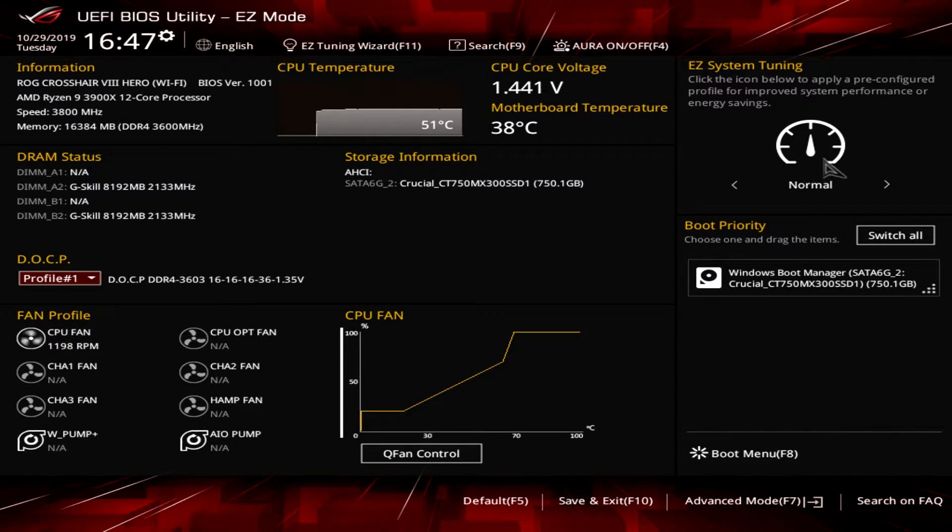Over here we have Easy System Tuning, so you can set pre-configured profiles depending on your processor. Over here we have Boot Priority — we only have one drive installed, but if we had more we could easily drag and drop them to set up boot priority. Very simple to do right here.